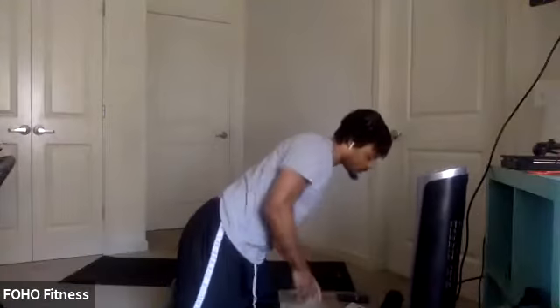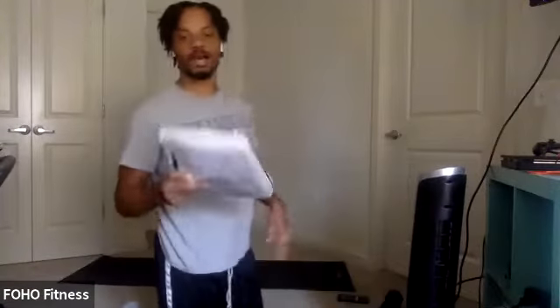We can get started. If you're just joining, grab some dumbbells — we're going to use that for class. For today's workout, we're going to try out some Tabata rounds. Remember, Tabata: 20 seconds on, 10 seconds off.